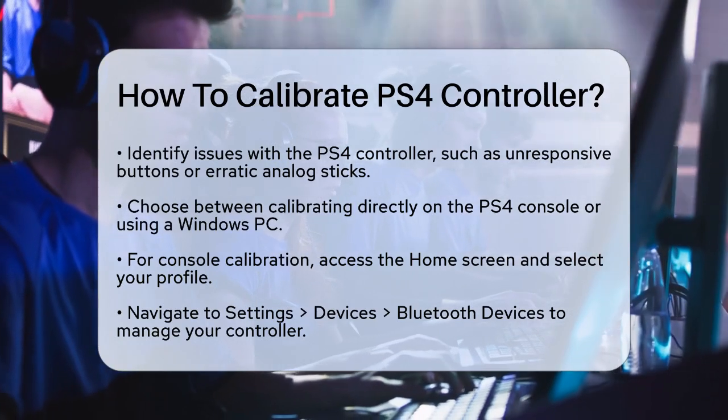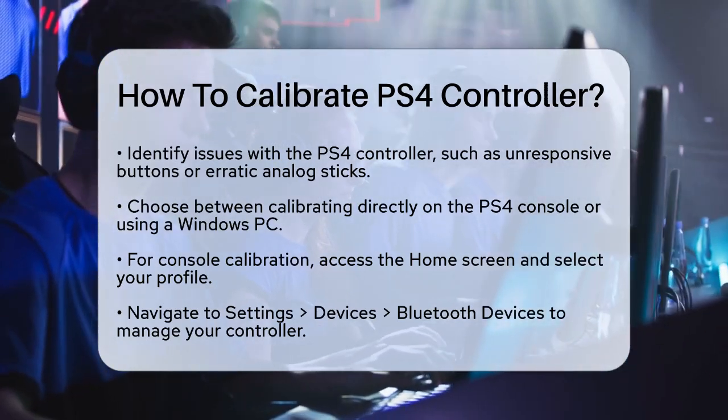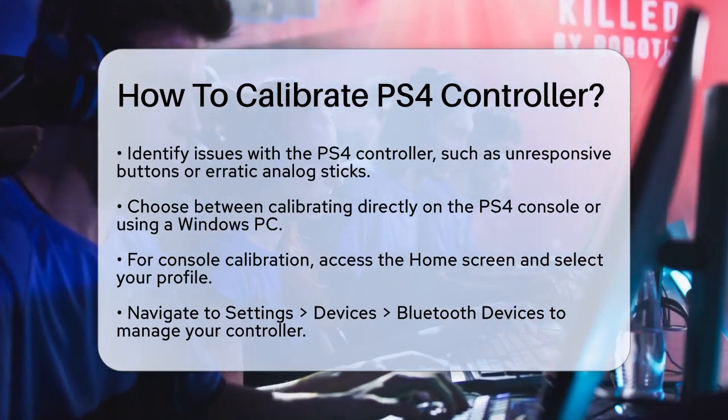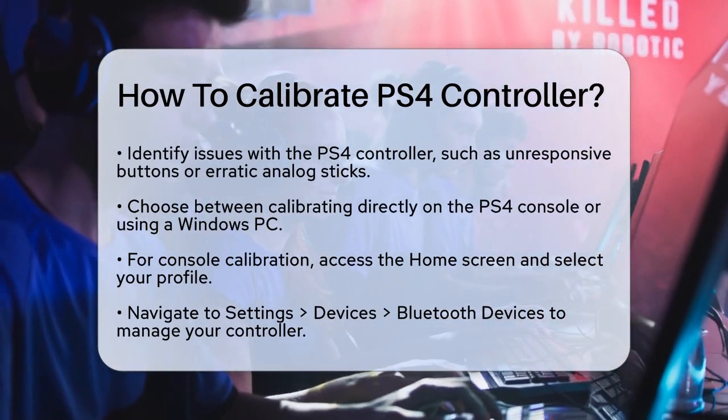First, you have a couple of options for calibrating your PS4 controller. You can do it directly on your PS4 console or use your Windows PC. Let's start with the console method.